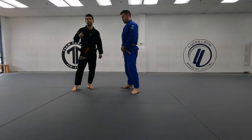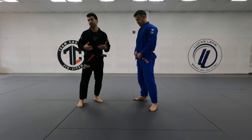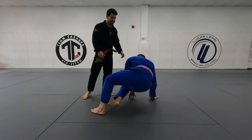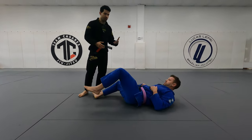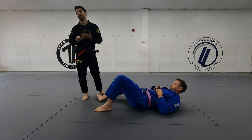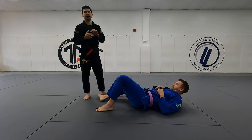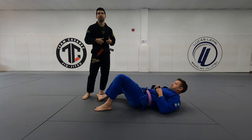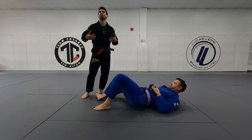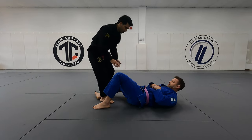This is a continuation from the series this week that we've been doing with the Gi. It's passing half guard. We've gone over everything: passing from half guard top position to back step, passing from knee cut, getting rid of the knee shield, and having scrambles when the person on bottom is really good at wrestling and scrambling with the underhook. So we can kind of review all that stuff.